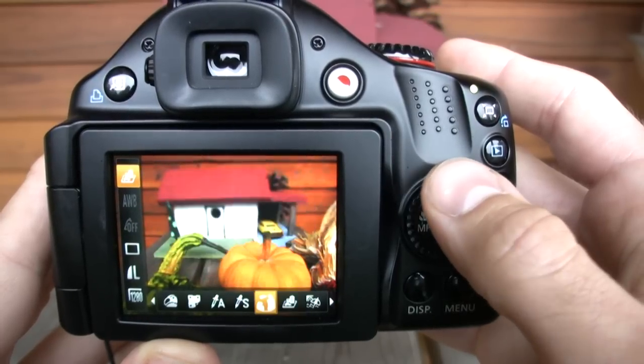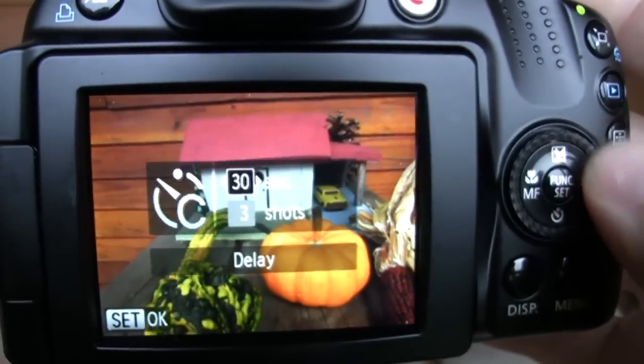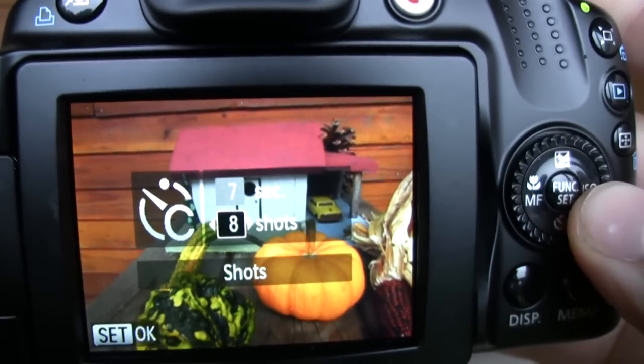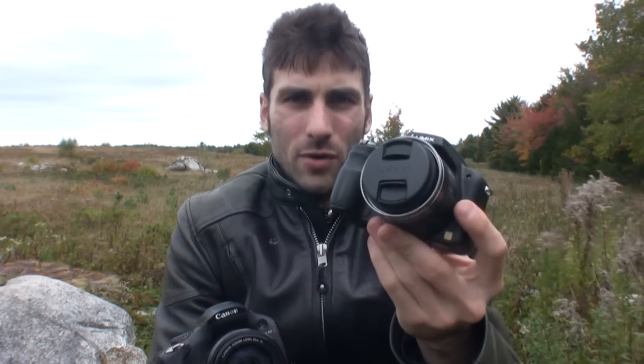There are Canon's color modes, and we also get the new self timer mode, which is excellent. We get to set the time up to 30 seconds, and we can set a consecutive number of shots up to 10 shots. Now compared to the Panasonic FZ-40, the Canon SX-30IS doesn't have as many features or as many shooting modes. The FZ-40 goes down to a 60-second shutter and has a lot more features in video mode. The SX-30IS is a bit more basic, a little more beginner oriented.